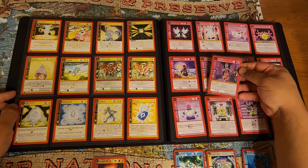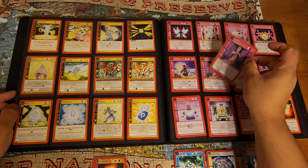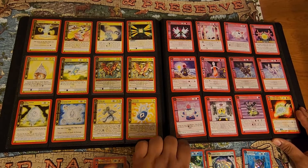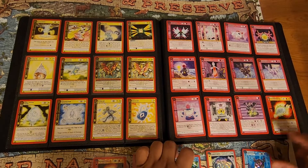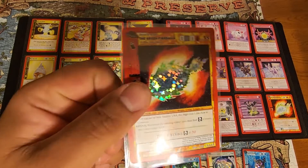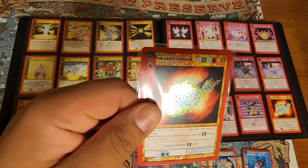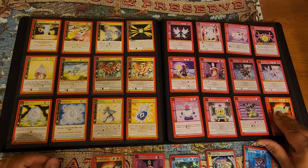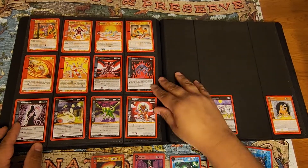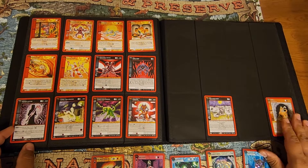I'm gonna make an adjustment and put in the reverse holo, laying it in there when I get time. I got the reverse holo as well for that one — I'll put it in when I get time as well. I left the space open so I could move cards forward as I needed to.